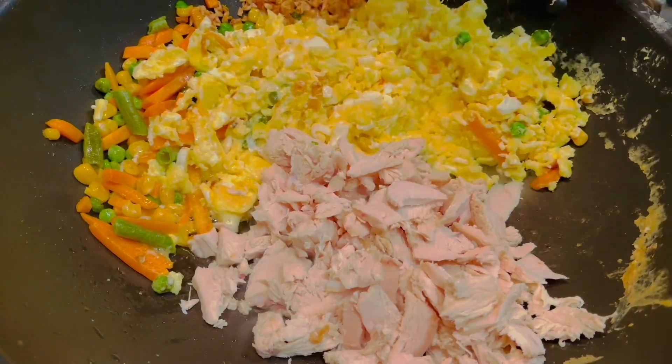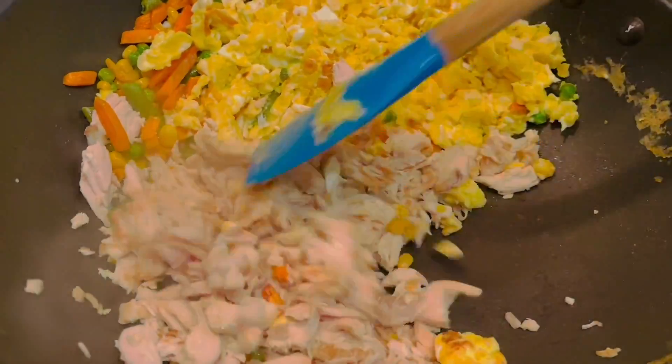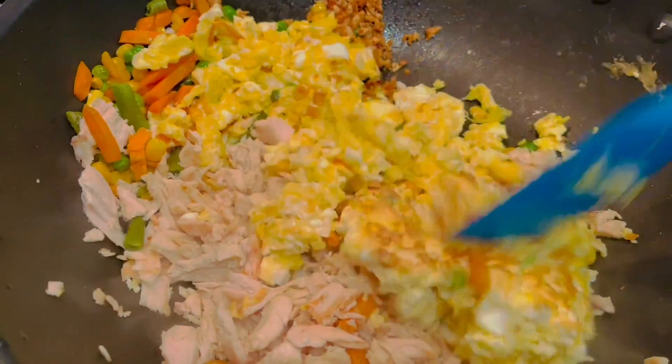Now I'm adding 2 cups of cooked chopped chicken. Fry them for about 2 minutes and mix it all up.